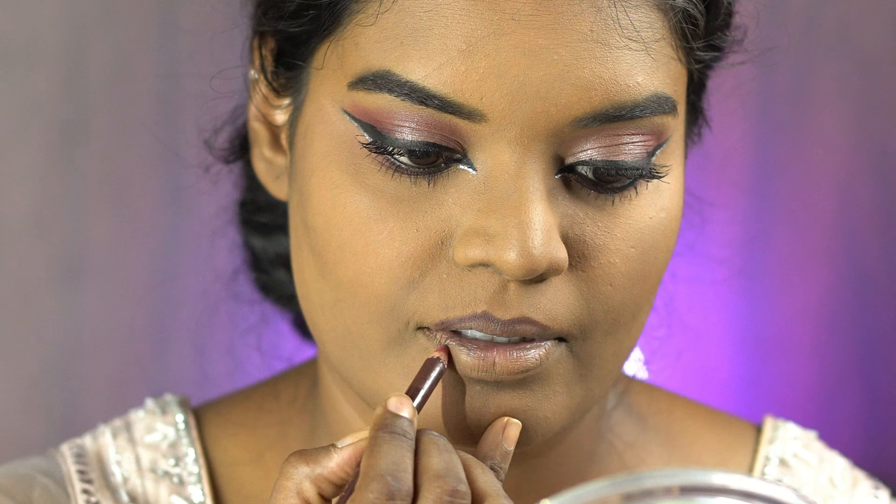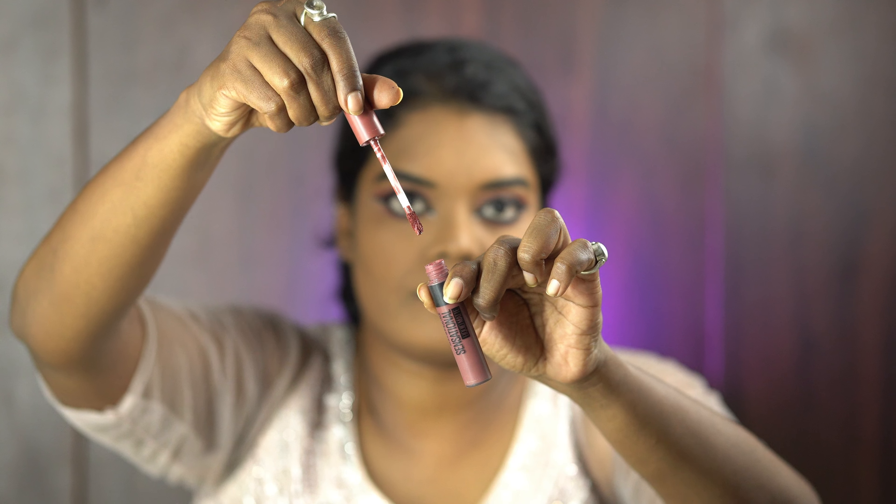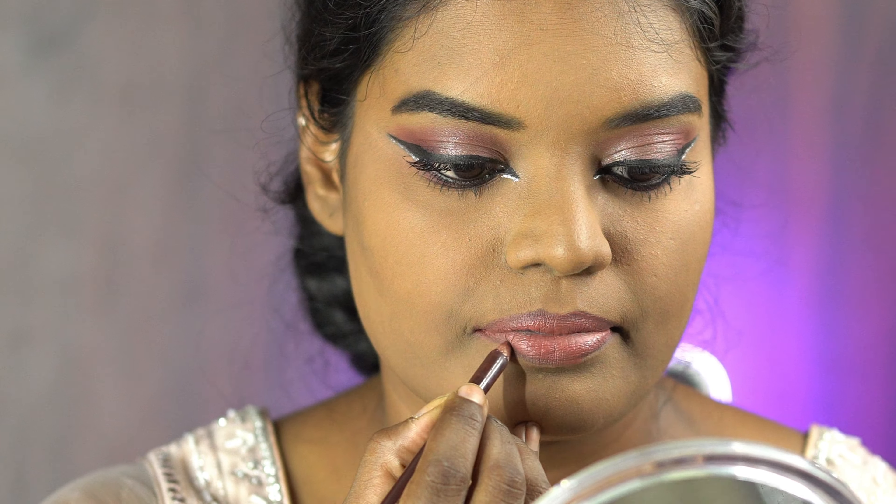This liner is from Swiss Beauty — the Dark Chocolate L36 shade. It's the best lip liner for all nude shades and you can purchase it for around 65 to 70 rupees. For the lipstick, I'm using the Maybelline Sensational Liquid Matte in shade NU07 — it's a nude shade. This is the matte nude lip I had on that day, and everyone kept asking about it, so I decided to recreate this same makeup.